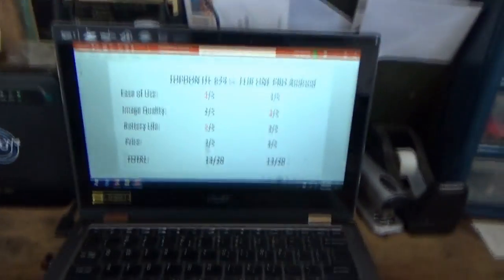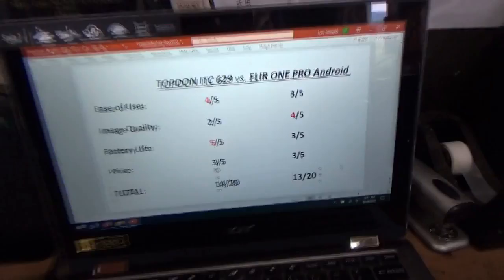But when you go to image quality, it's really nice to have a good image at the end of the day, even though you have to work a little harder to get it — that's where the FLIR One is at the top of its game. Price is about equal. So which one do I recommend? Honestly I'm kind of torn. I like having both. For a quick snapshot, the Topdon is in the toolbox — you grab it and go. For something detailed like fuse boxes, I'll take the time to hook up the FLIR One so I have that really nice image. You can also record videos with the FLIR One app, which you can't do with the Topdon. I'll have links to both in the video description. I hope you found that helpful, post any questions in the comments and we'll see you next time.